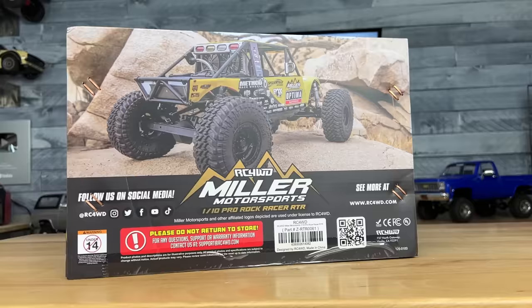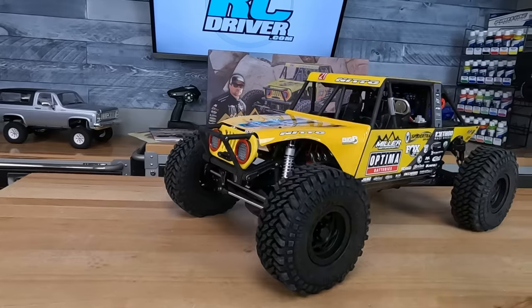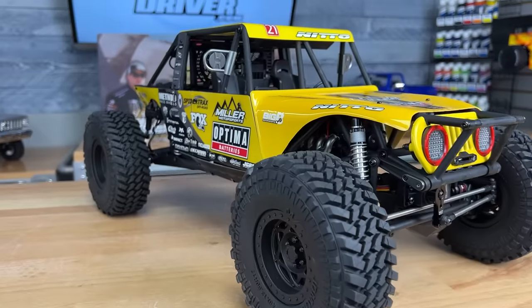With all of the sponsor graphics that he has, check out the bodywork — it looks just like his rig. There's a molded slotted grill up front with a fair lead, headlights which are transparent. Looks like you can add LED lights later, and I like the red around the bezels.